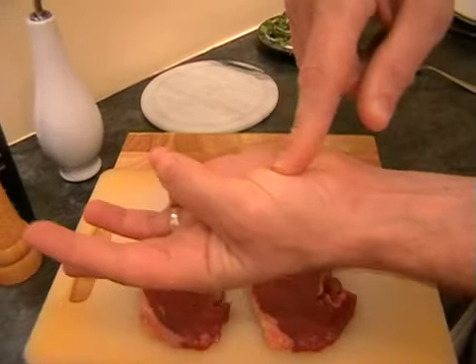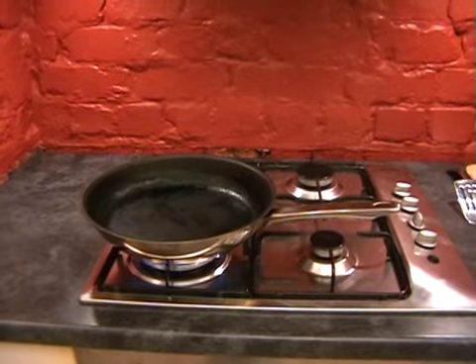We just need to turn the hob on and get the pan really, really nice and smoking hot.